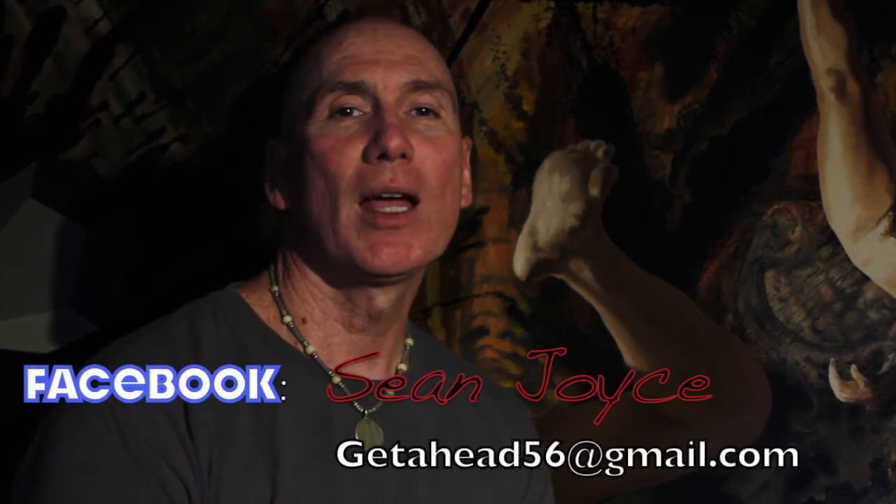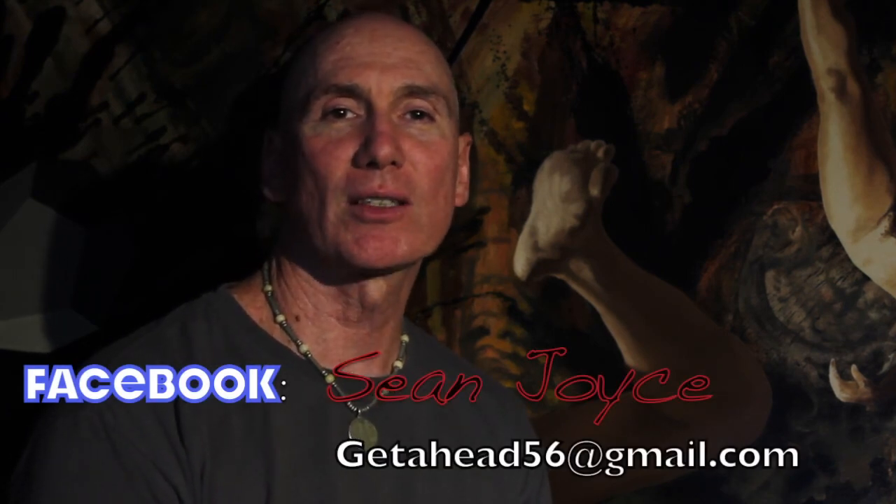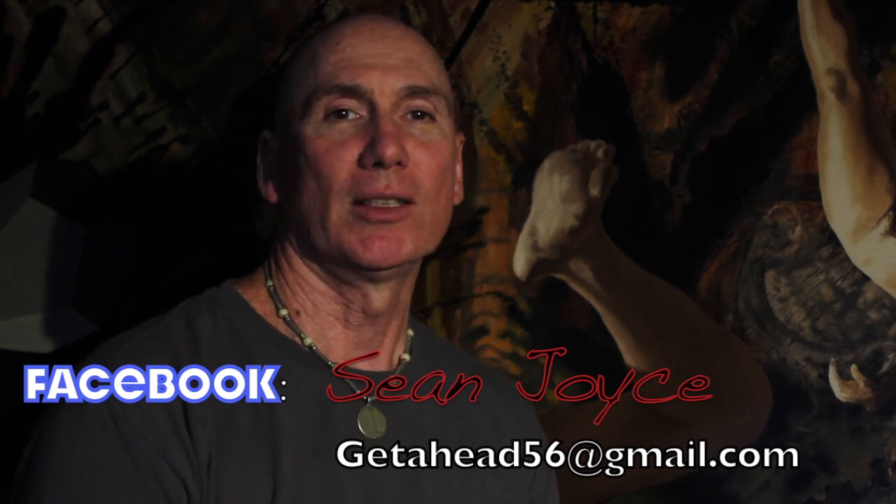On this page below me, you'll find a section where it instructs you as to how to send me your photo so that I can do your portrait. If there's any other works of art, portraits, or commissions you want to have me execute for you, you can contact me at getahead56@gmail.com.